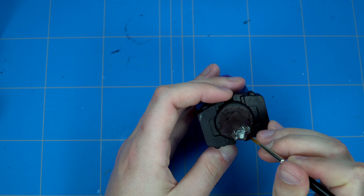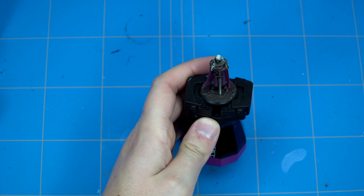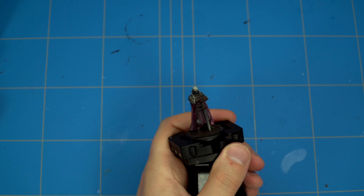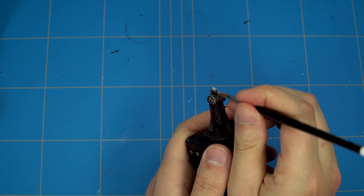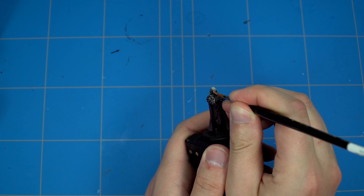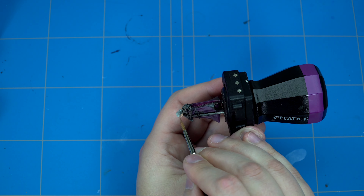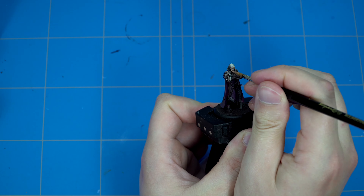We are just slowly tidying up all the pieces - there are a lot of crevices that have to be filled in, especially the Mechanicus Standard Grey parts that were quite hard to reach. Now we'll continue with the skin color of Cadian Fleshtone.